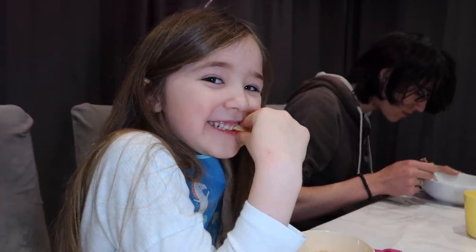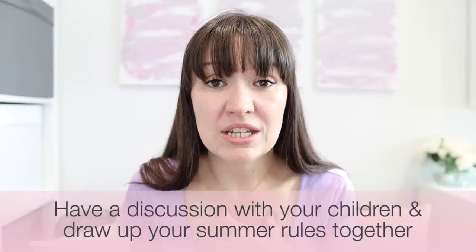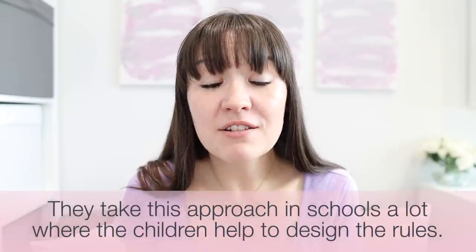Any other rules you might want to initiate through the holidays? One thing that makes my life a lot easier is we have an only eating at the table or out in the garden rule, because otherwise my children would leave so many crumbs all over the house. By eating snacks and meals at the table, all the mess is contained and my job is made so much easier. These rules are far easier to enforce if you set them from day one. Let me know in the comments if your family has any rules for over the summer.